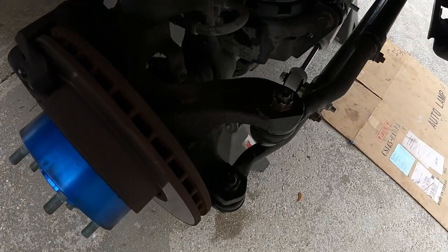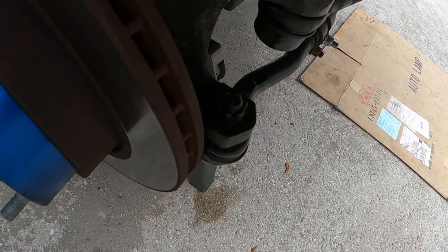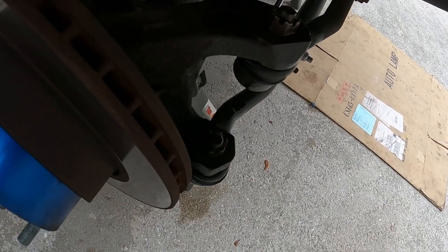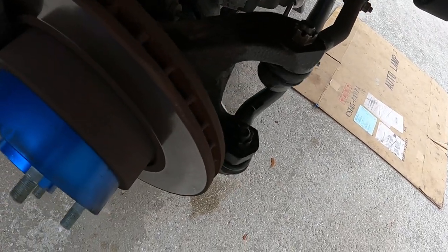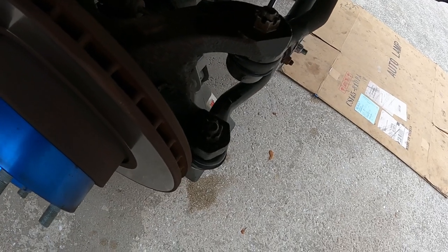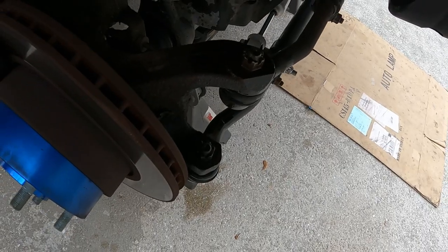Alright guys, so he's got the cotter pins pulled out from the end of the drag link and the tie rod on both sides. We hit it with a little PB Blaster. Now he's grabbing some wrenches to get those crown nuts off, and once we get the crown nuts off and the steering dampener off, we can start working on reaming out those holes for the larger bolts.